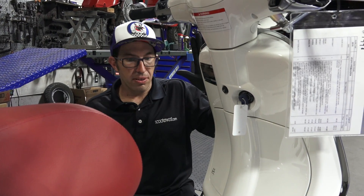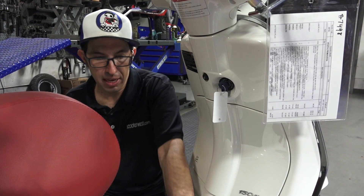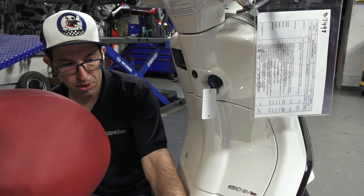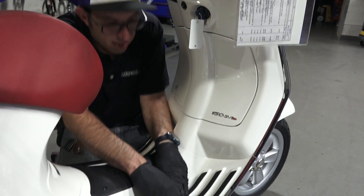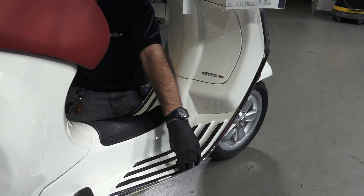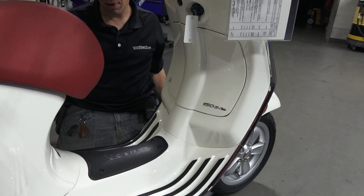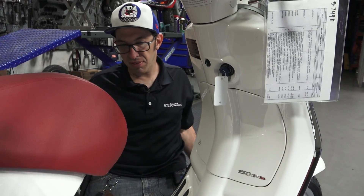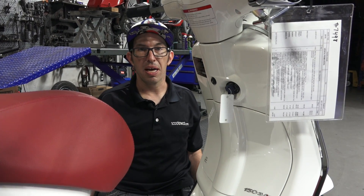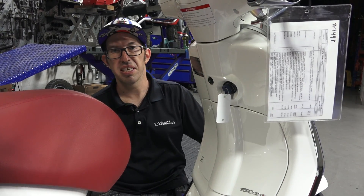That covers removing the glove box. You need to do this if you want to get the floorboard off — for example, to change out the starter relay which is located under the floorboard. Start by removing the glove box, then you can remove the floorboard using the fasteners underneath and some rear fasteners under the foot pegs. Once the glove box is off, the floorboard is like a walk in the park. Thanks for watching — this is Robot here, Vespa Motorsport. See you next time.